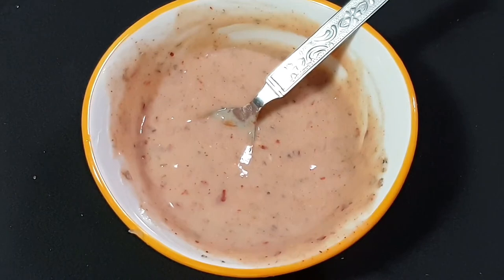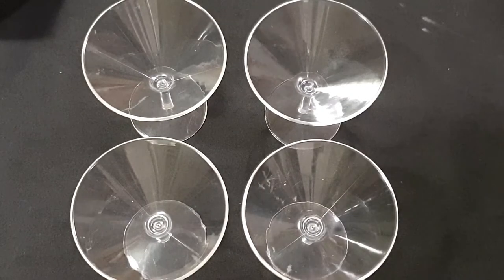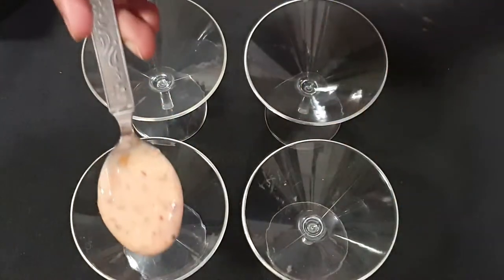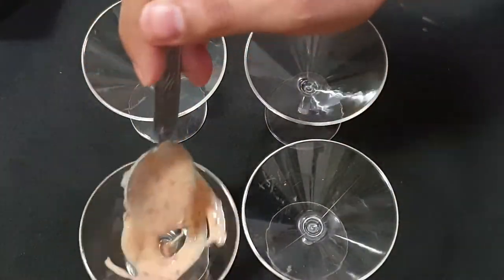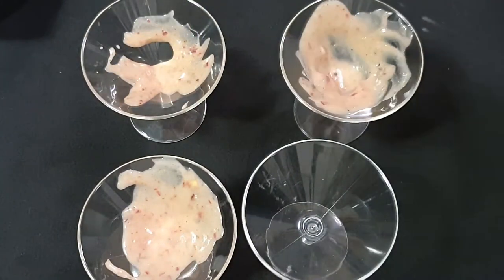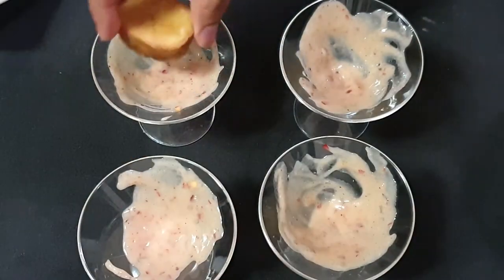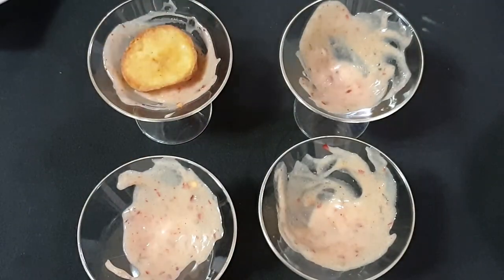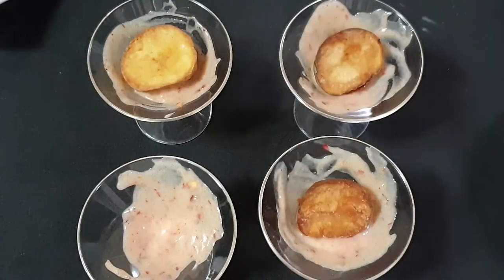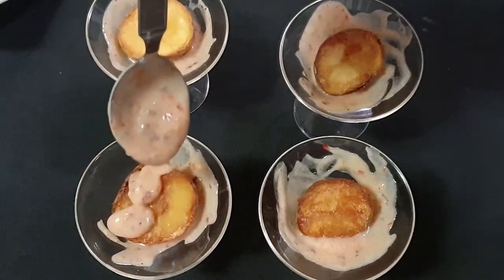Now let's assemble. Here I have taken some dessert glasses, but you can use a platter as well. In each of the glasses we will add in a little sauce, and on top we will put our potatoes, then drizzle some more sauce on top.